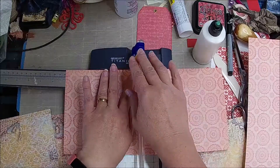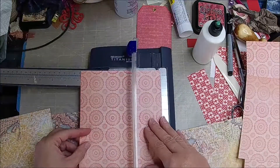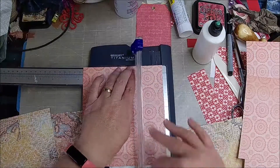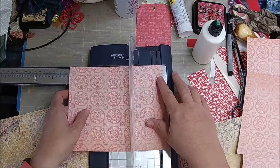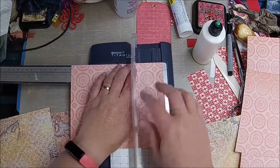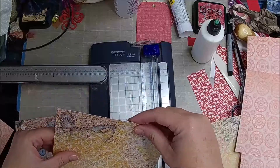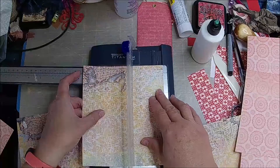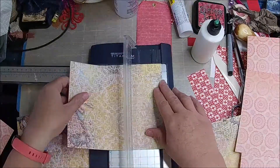This is really good to use with your stuff. And then we'll score it like we did the other one. I don't think it's quite half an inch, but it's fine. Same thing with these.